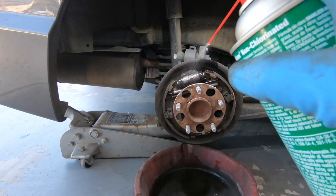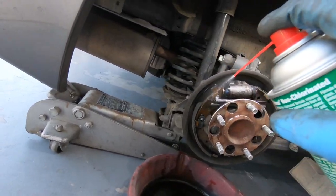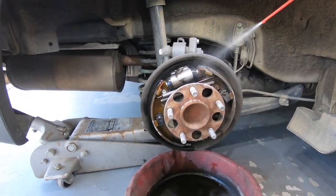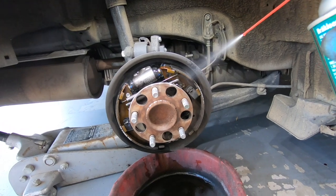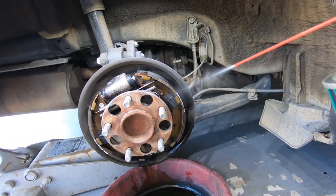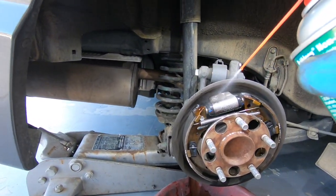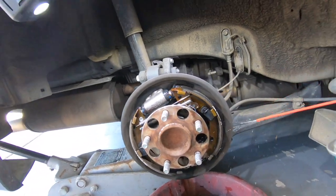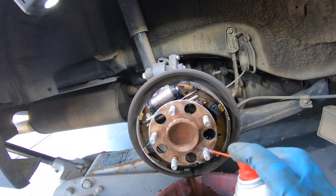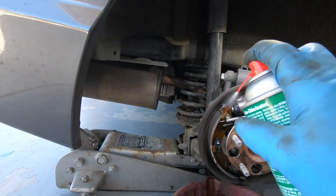Clean it off and don't breathe any of this stuff. That brake dust gets in there and actually makes it want to squeak. This is called cleaning and adjusting your brakes.